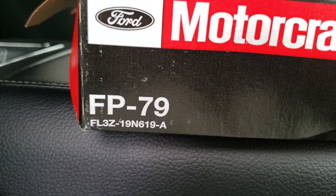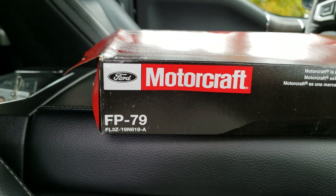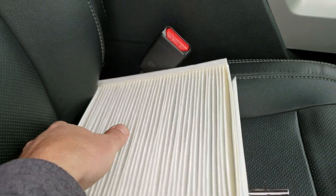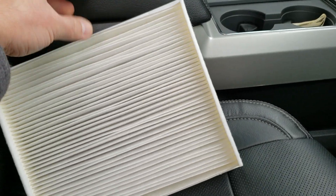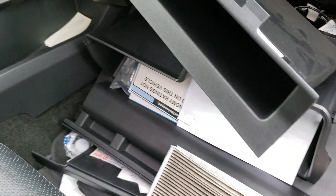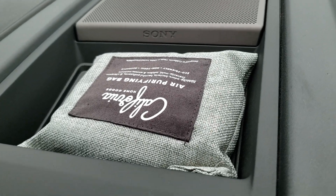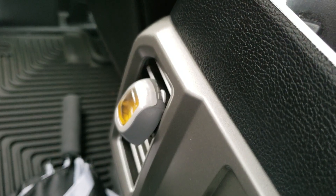Part number is right there if you guys want it. What I suggest is I'm going to start doing this every 10k to be honest. I've had this sitting there for about 5,000 miles and I just forgot about it. I was wondering why my truck smelled so bad — you know, with my California charcoal odor absorber thing to soak up smells.